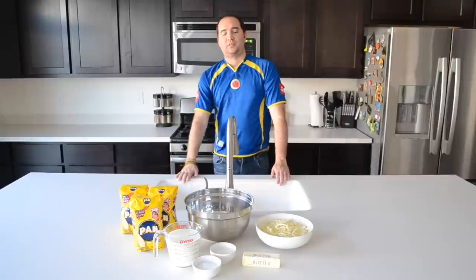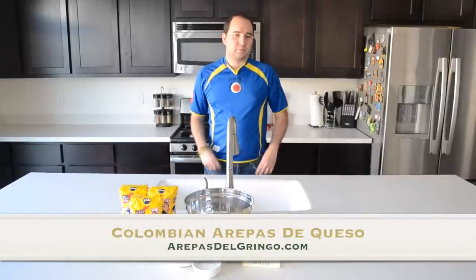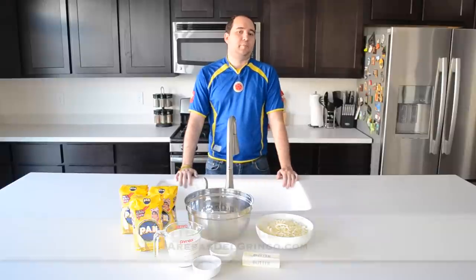Hey guys, welcome to Arepas del Gringo and today we're going to make arepas de queso. This is probably one of my most favorite foods since coming back from Colombia. I've been there many times now and every time I go I just really love to try an arepa from a different place.